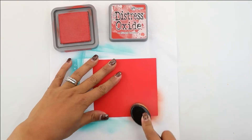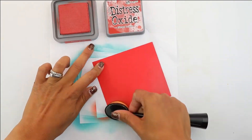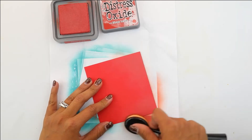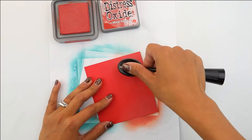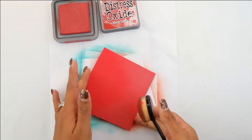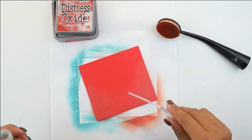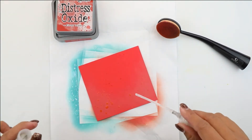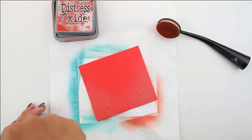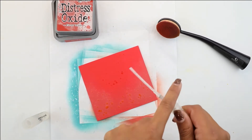We're gonna begin by doing some ink blending of that Fired Brick. This is gonna give it a little more of a base to really splatter our water and give it more dimension. It's just gonna darken up the cardstock just a little bit on one of the sides, and it just gives it that much more, especially when you're creating a very simple card such as this. We're gonna splatter some water on that and let the Distress Oxide react with the water — you're gonna see these beautiful water splatters and it's gonna be super fun.